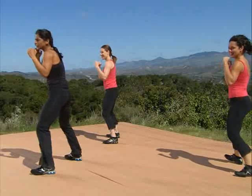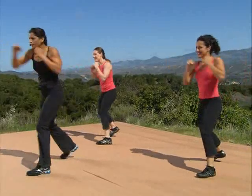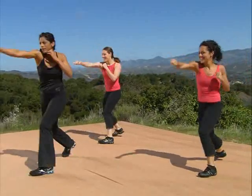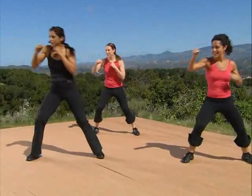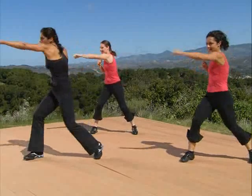Switch. Go. En garde. Switch. One more each side. Come on, everything you got. Everything you got — en garde.